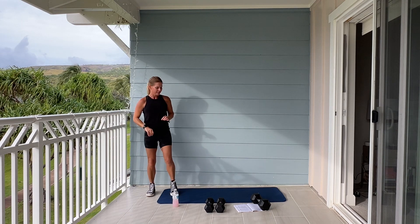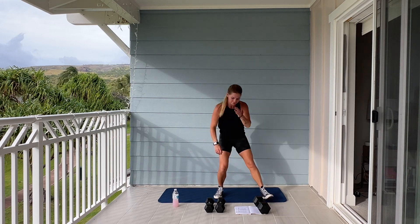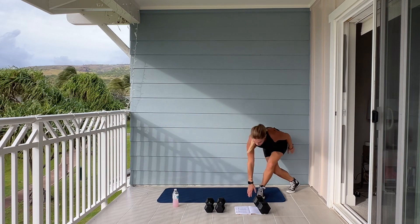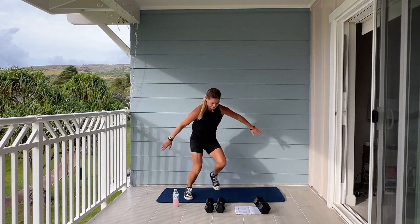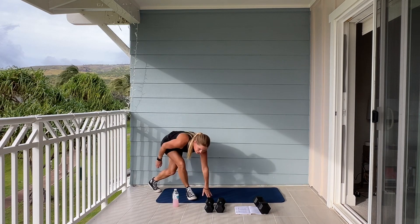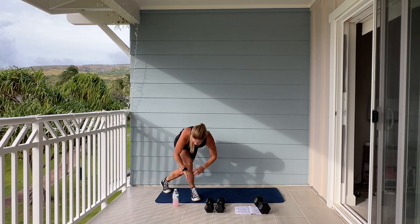Now we're going to go into a side-to-side shuffle — like this, side-to-side — or you can do a skater jump. 50 seconds on the clock. Here we go, three, two, begin. I'm going to do skater jump. Bend your knees, jumping side to side. Nice breeze this evening. Feeling this in my glutes. We have about 15 seconds. Go! And good job.